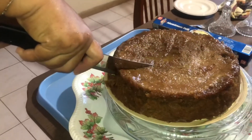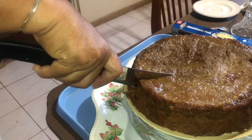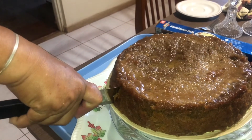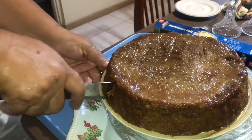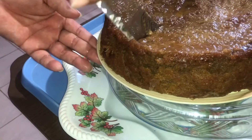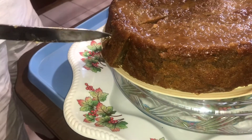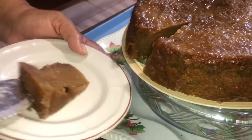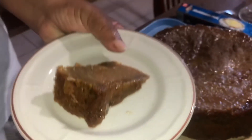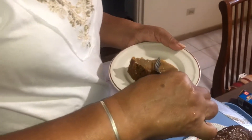The next morning we decided to cut into the pudding. Mommy's cutting it now. You see that moisture? It is finally fully cooled.